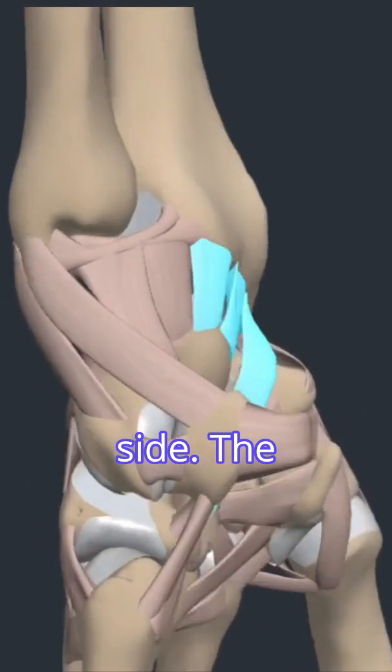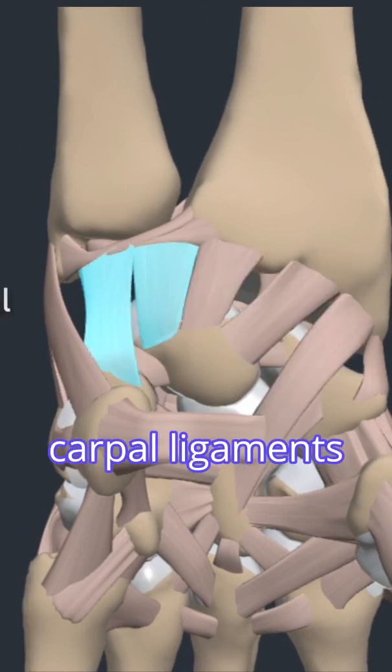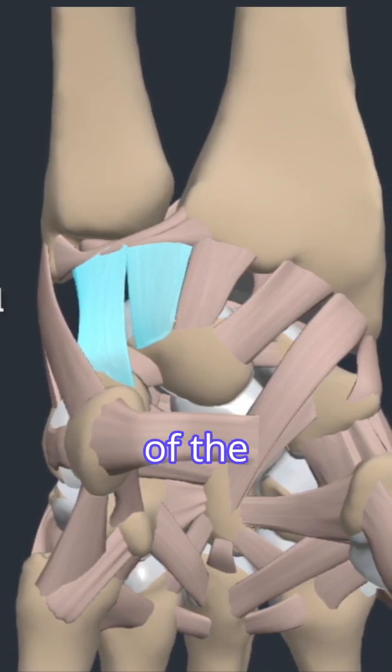Supporting the palmar side, the palmar radial carpal ligaments are a group of ligaments connecting the radius to the carpal bones. The palmar ulnocarpal ligaments are a group of ligaments connecting the ulna to the carpal bones. They also form a part of the TFCC.